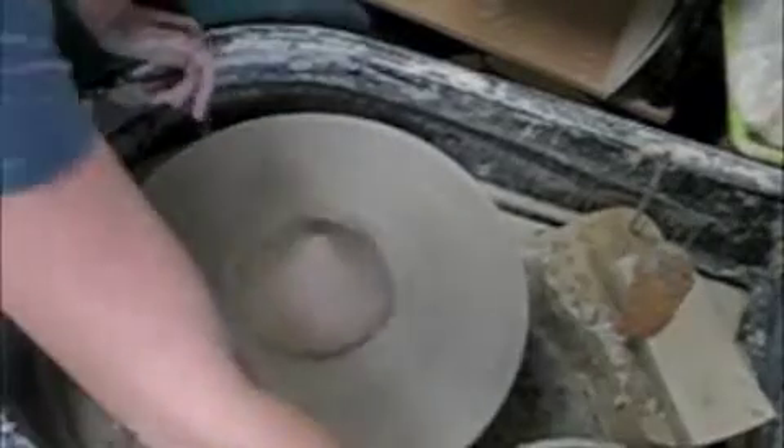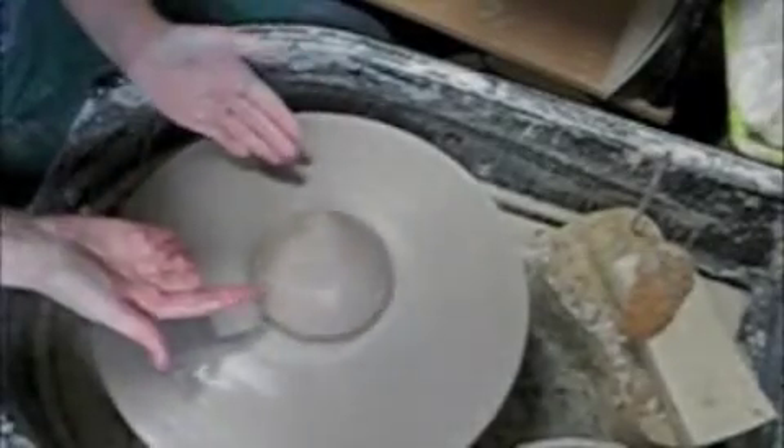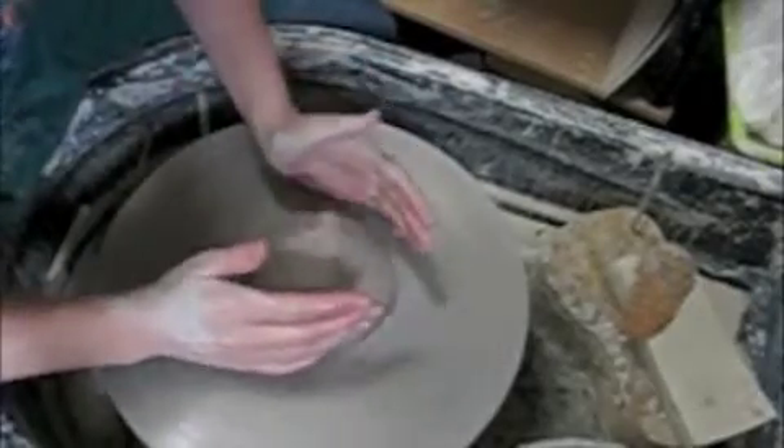I've got my clay on the wheel here. I've given it a good push so it's secure. Now I'll start the wheel spinning. Notice how it's not even here — my goal with centering is to get it even.